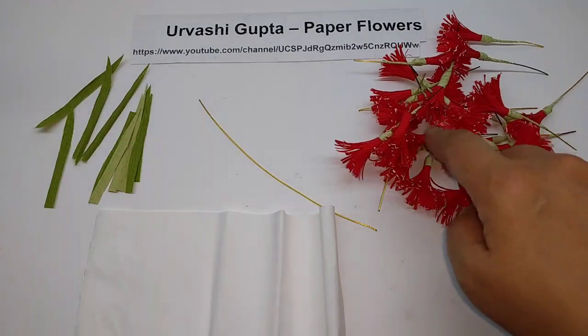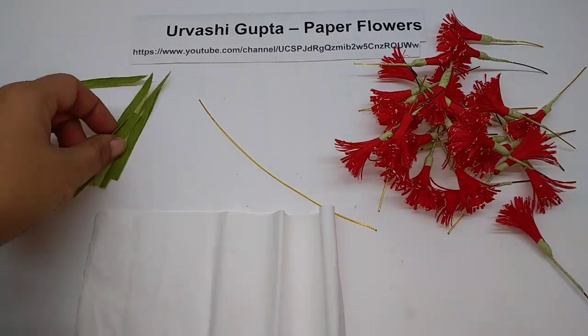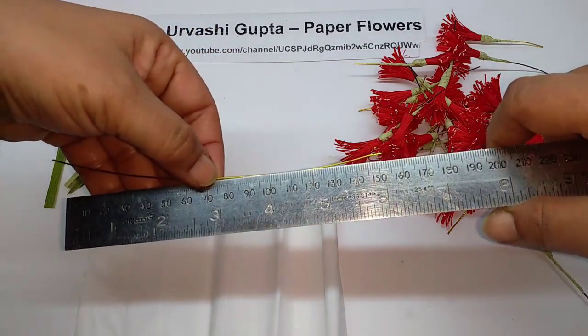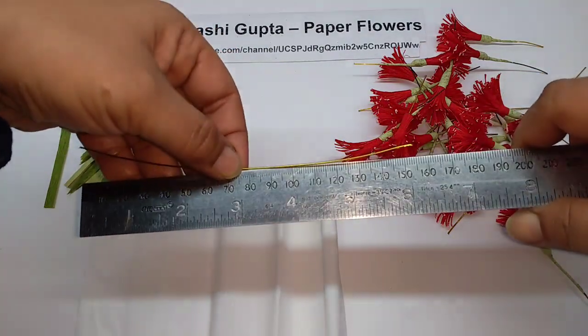And then wind it on the wire. You need to make a lot of these flowers — I have my leaves here. Now cut a piece of thin wire for the stem of the flower, about 15 to 16 cm long.